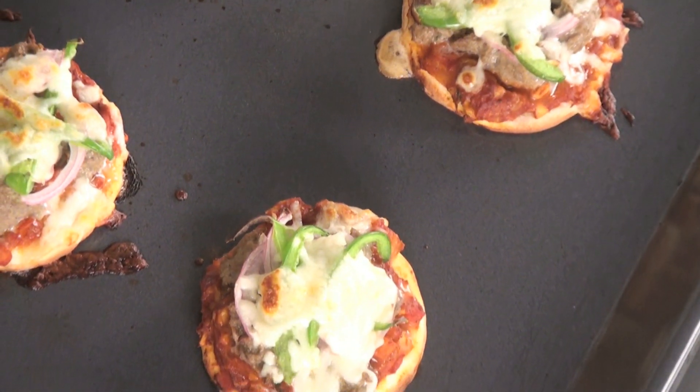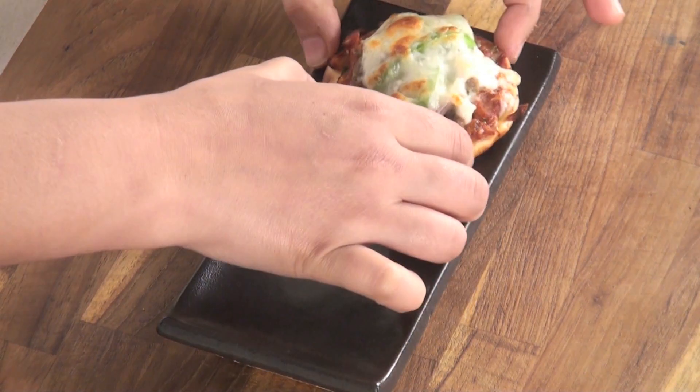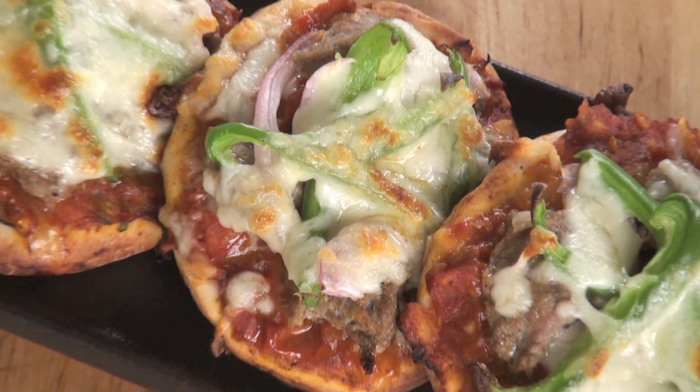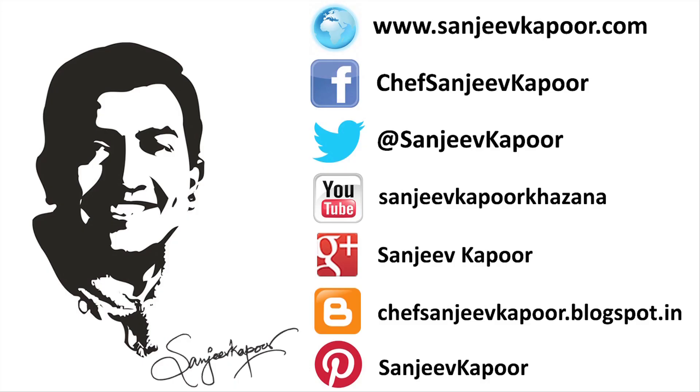So now let's quickly check our pizzas — they are ready. So let's plate it. Our mini lamb seekh pizzas are ready. A perfect snack for our cocktail parties. So let's get started!